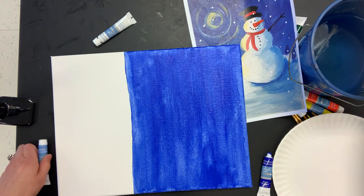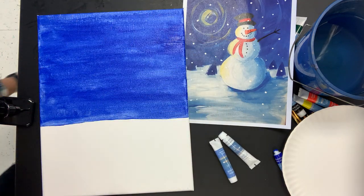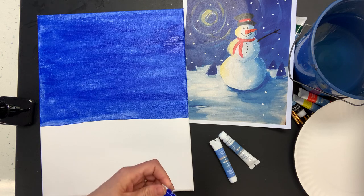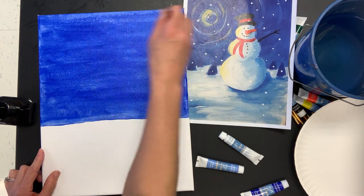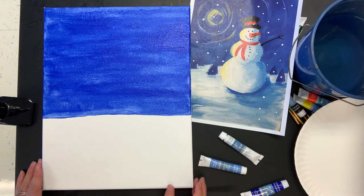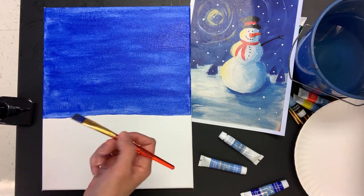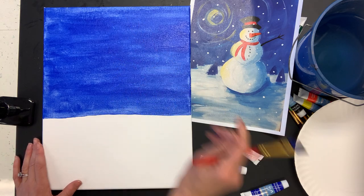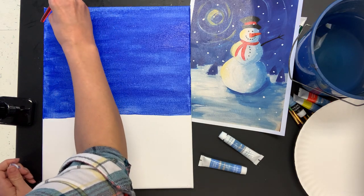Acrylic paint does not come out of your clothes, so be very careful — maybe wear a paint shirt or apron. Acrylic paint also dries in the air, so once this dries I can't go back and make changes to it. I want to work with an area and once I'm happy with it I can let it be, but if it's not right I can't fix that layer once it's dry — I can always add on top of it, but I can't fix the layer underneath. So I'm going to add a little bit more here and then move on from the sky.